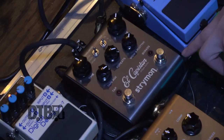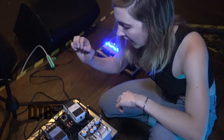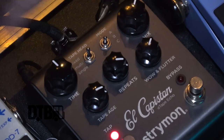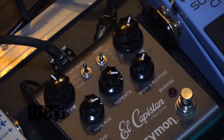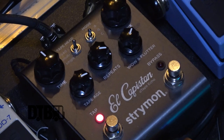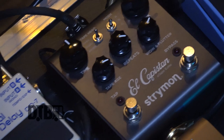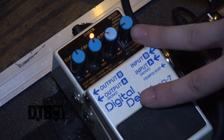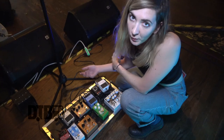I have another Strymon pedal — it's the El Capistan. It's delay, specifically tape echo. I use it mostly for weird sounds. I love to turn the repeats all the way up and mess around with the time and make it warble and sound all crazy in between songs. There's also a tap tempo on it, which is awesome — that's usually necessary for me to have on my board. Then I have another delay that I like to keep on for slapback on certain songs, though the settings aren't currently dialed for slapback because I like to mess around with both delay pedals while we're playing.